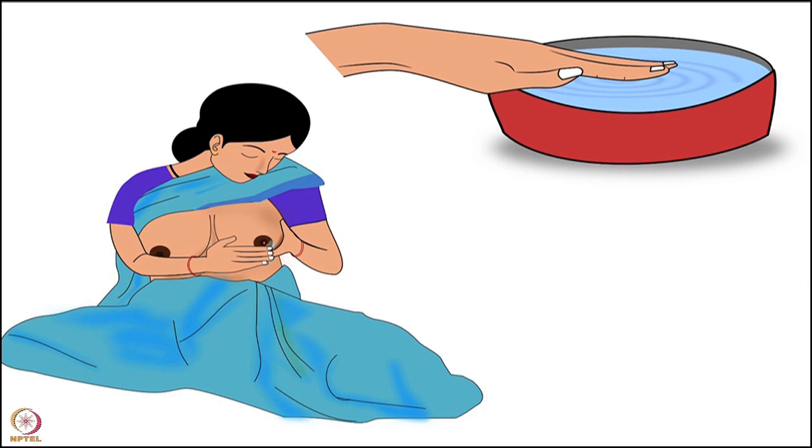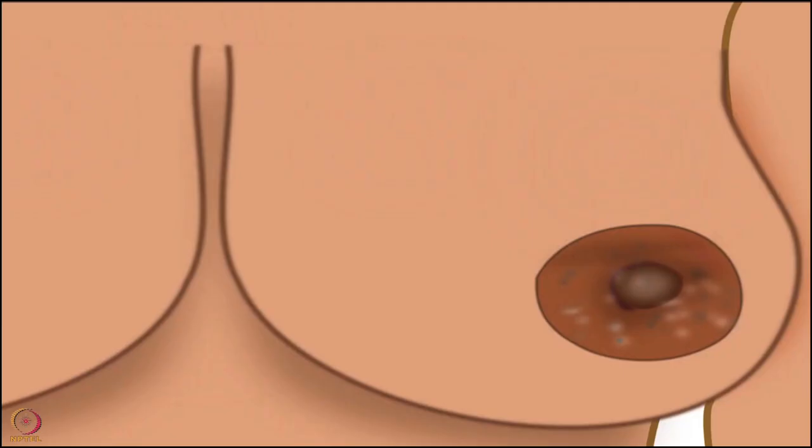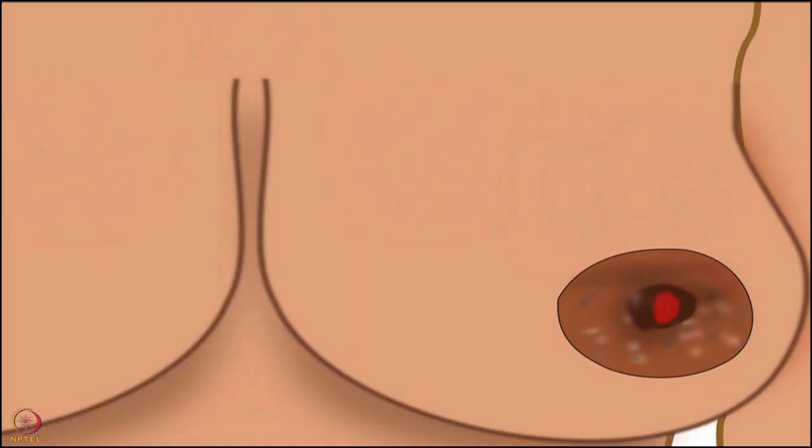Some mothers have a habit of cleaning the nipples before every feed. This causes dryness of the nipples, so this routine should be avoided. Mother can clean the nipples once during bath. However, once a cracked nipple has developed, she should clean it after every feed.